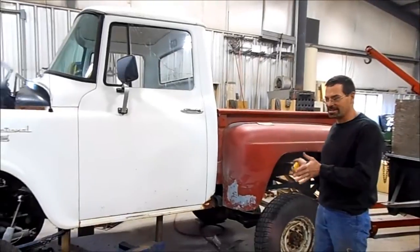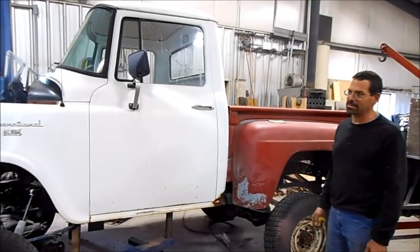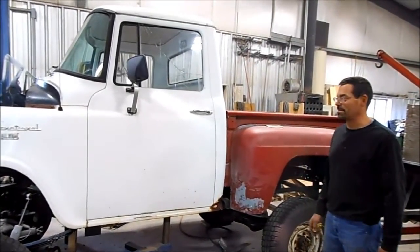Got the frame pretty much done as far as shortening. What I'm trying to do now is fit the body to the frame.